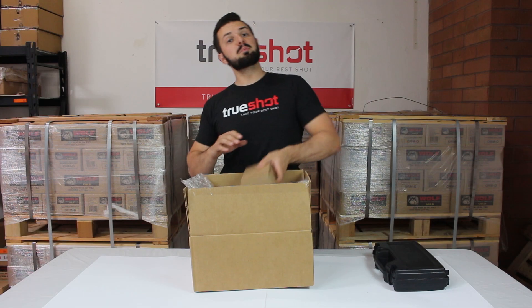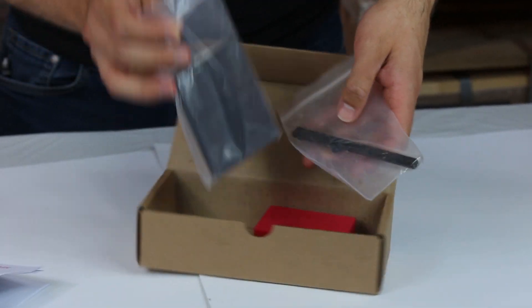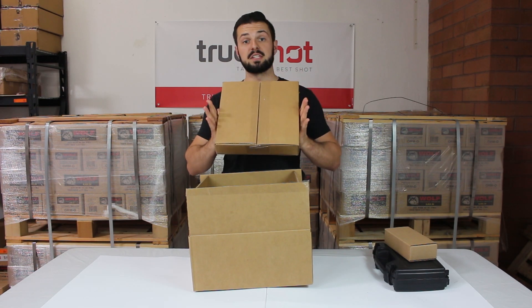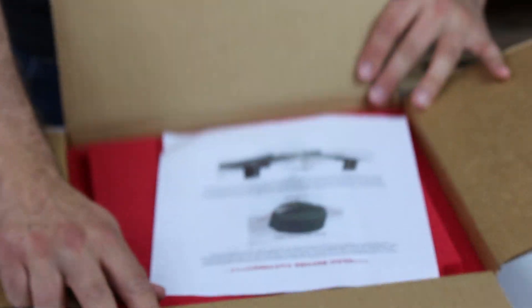The next item in this kit is the plunger staking tool. The most important component of this kit is the 1911 Phantom Jig.